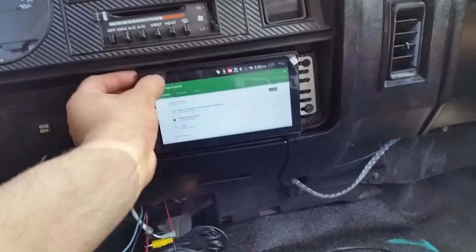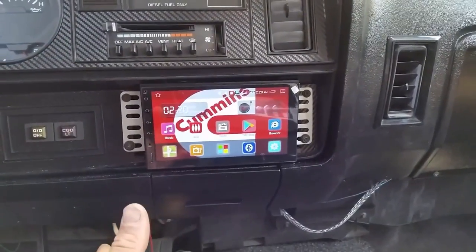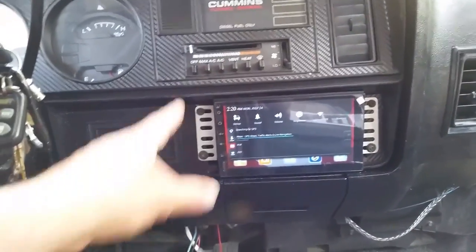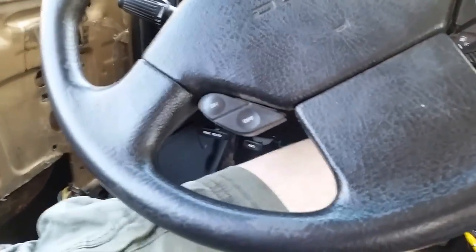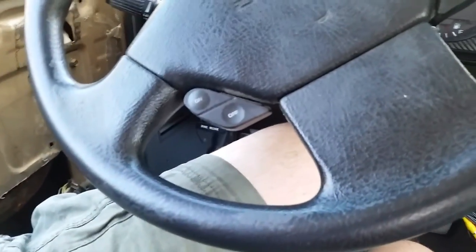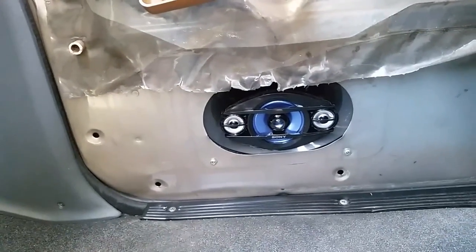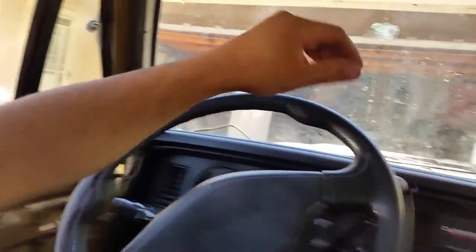I'm gonna let this finish updating and go from there. Got some more wiring to do, some more stuff to do on it - the plates and whatever. I put Sony speakers in the doors - got them from Walmart, they're like 67 bucks and 400 watt rated, so they're probably like 60 watts real-world.